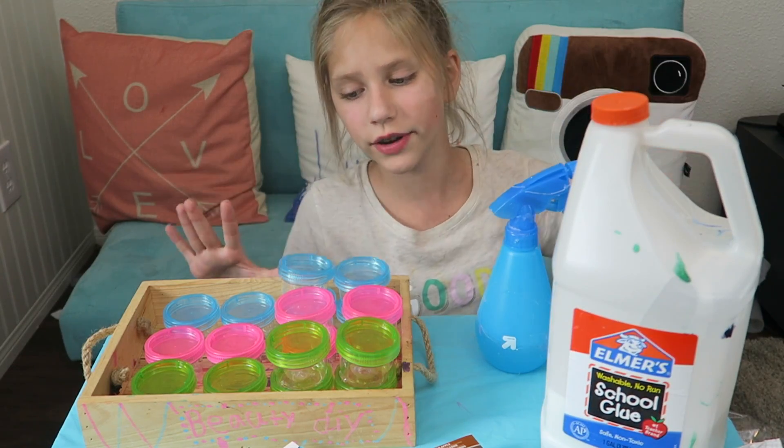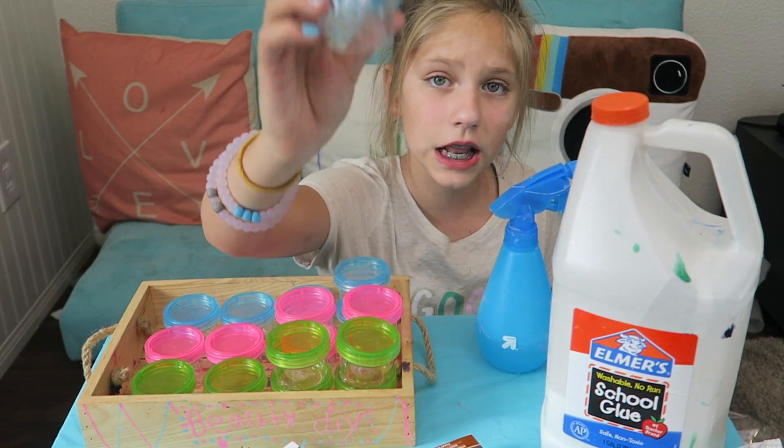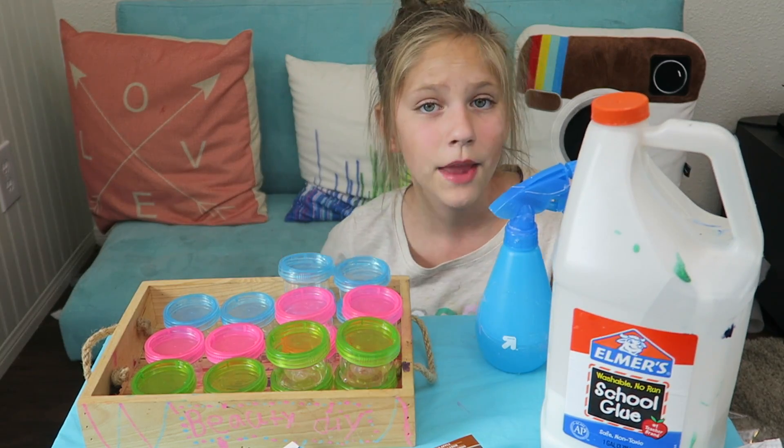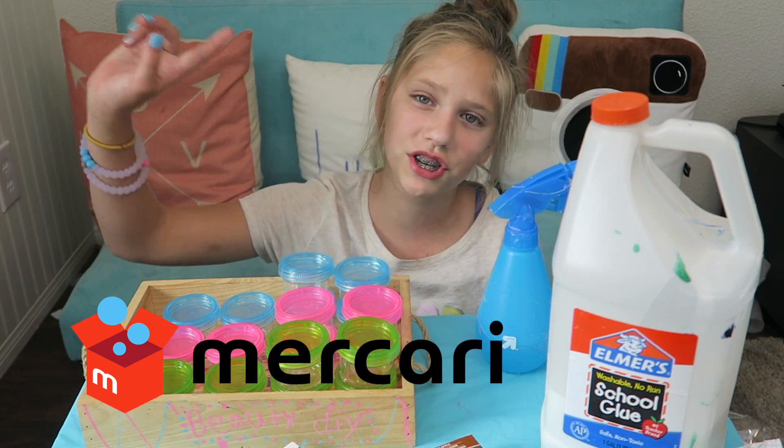Now I'm back home and I got everything set up. If you didn't already know, I'm going to be selling slime. That's why I bought these cute little containers. I'm going to be selling this back to school slime on this cool app called Mercari. Definitely go check that out.